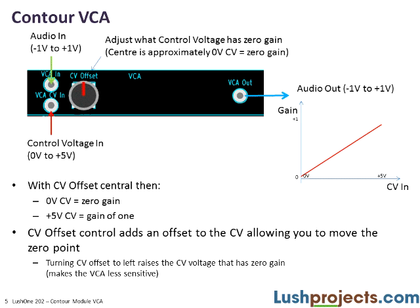On the Lush 1 Contour, we have a VCA module that conforms to what we've just described. It has two inputs: an audio input and a control voltage input, and a single output. When the control voltage is 5 volts, the gain is 1, so the amplifier keeps the same volume. There's one extra control — the control voltage offset — which adds an offset to the CV input and lets you move the zero point of the amplifier. If the zero point goes off the bottom of the scale, the gain is simply clipped to zero.